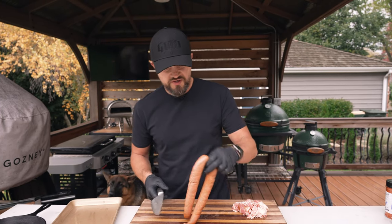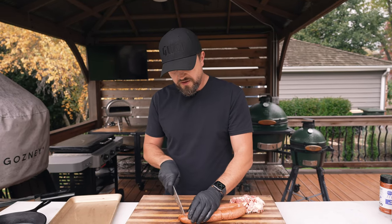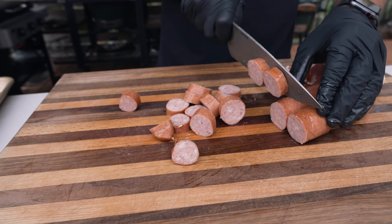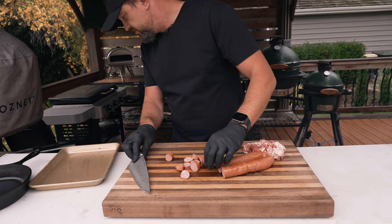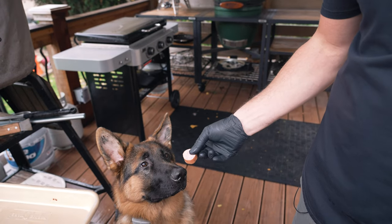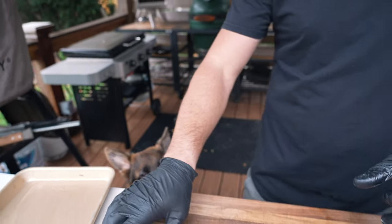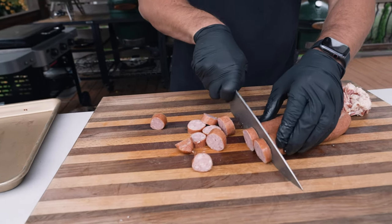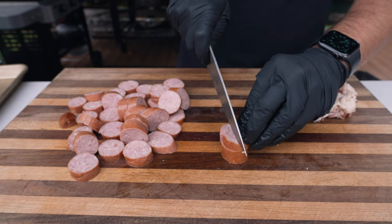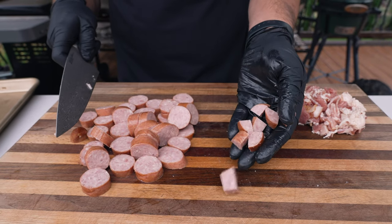Next we'll prep our sausage. I'm going with Polish sausage, but feel free to use whatever meats you like. I'm going to start by cutting these up into discs, and then we're just going to quarter these guys up — you want nice small pieces. We're making barbecue pit beans, so you don't want anything to be too big. For this cook, I'm going to be using my large Big Green Egg.